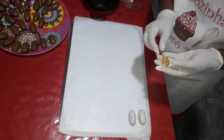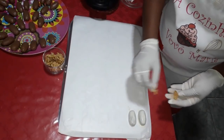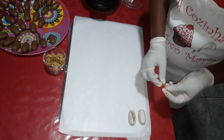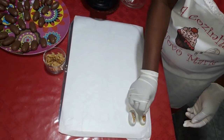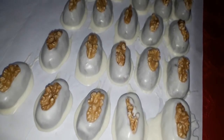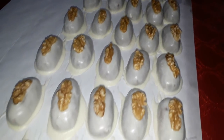Agora eu venho com o meu pedacinho de noz que estava reservado, com ele mole ainda, e centralizo aqui no meio, antes de secar, para que ele grude aqui no nosso camaféu. Nossos bombons já estão aqui banhados. Agora vamos aguardar em temperatura ambiente para que ele seque.